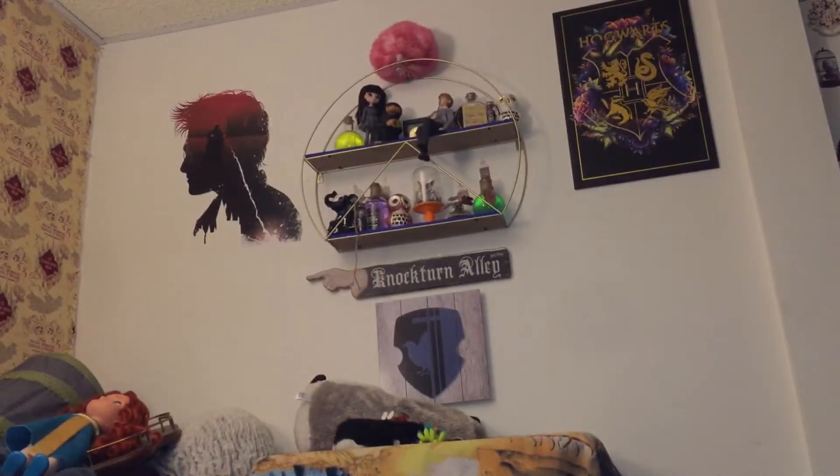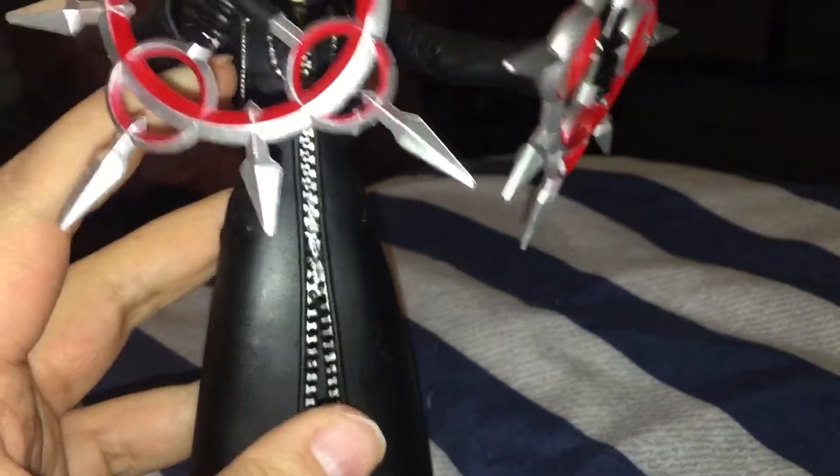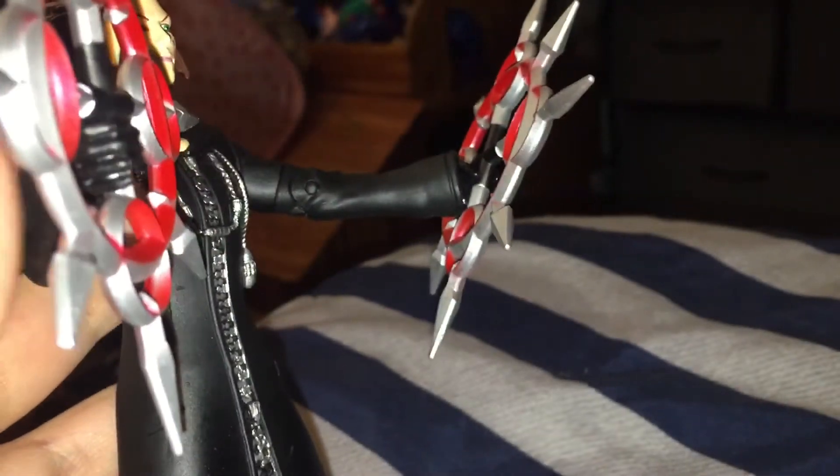I was going to put his weapon in his hand to see if he can hold it properly, but his arm doesn't want to bend so it's kind of hard to get him to hold it. He can kind of hold them — you can make him hold them — but they don't stay the way you would want them to stay on. Because if you're going to pose him to look like he's doing his little action pose with them, when you shake him they're really, really loose. So they do not fit in his hand properly like they should. That's unfortunate, but he does look really cool holding them.